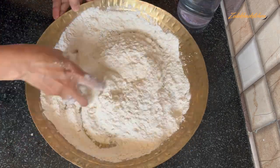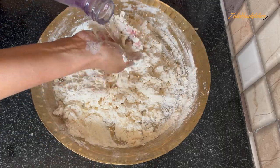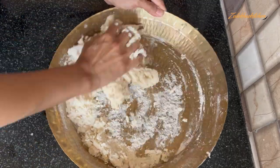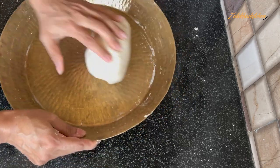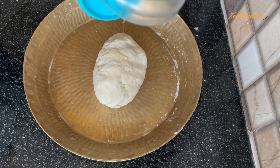First mix it, then add a little water gradually to make a soft dough. Knead it well until you have a good soft dough. Cover it with a kitchen towel and set it aside.